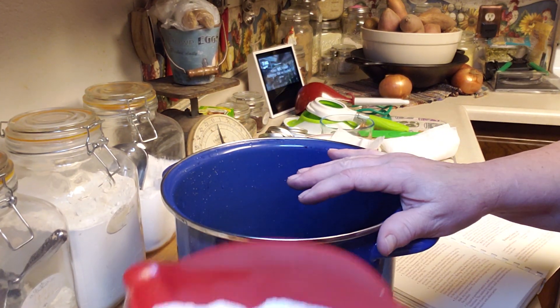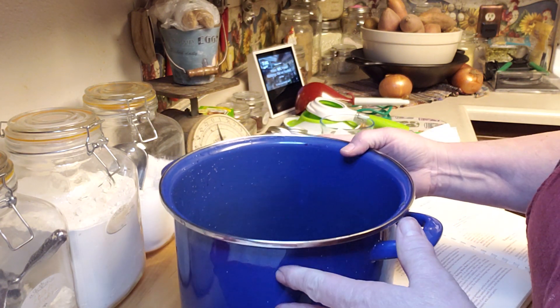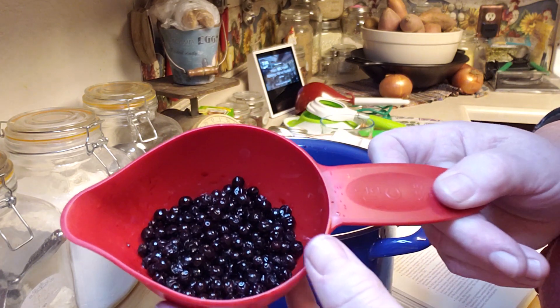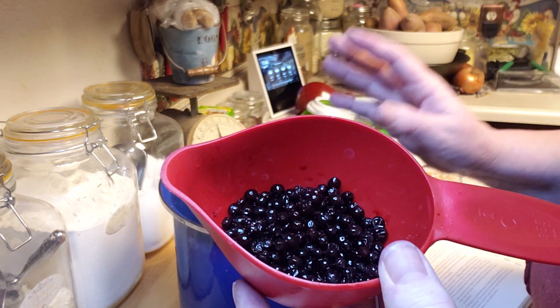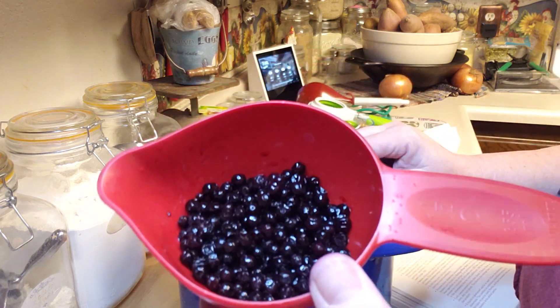Two ingredients: berries and sugar. That's it. This is not low sugar but it's super easy. What I'm going to be using are huckleberries, and huckleberries can be used in place of blueberries. We get huckleberries here all over the place.